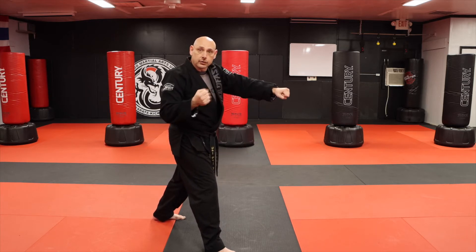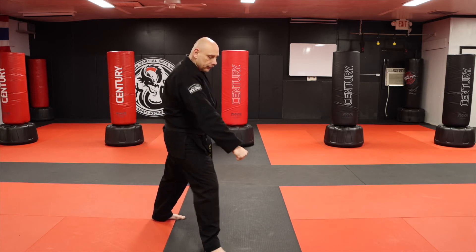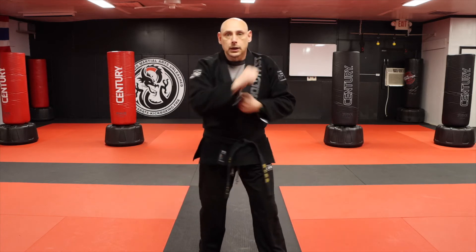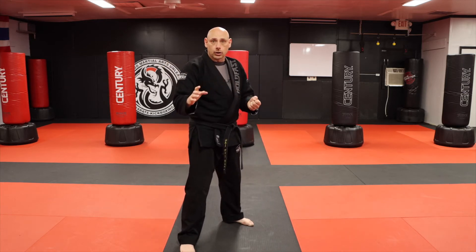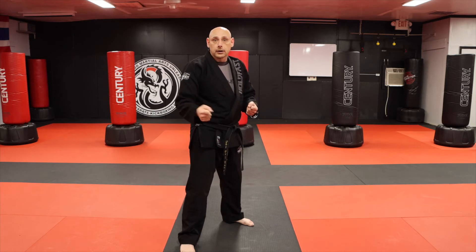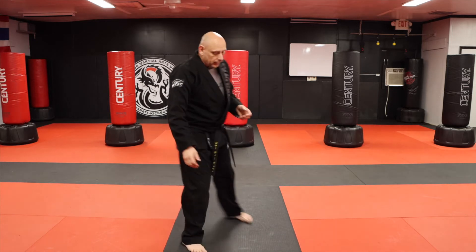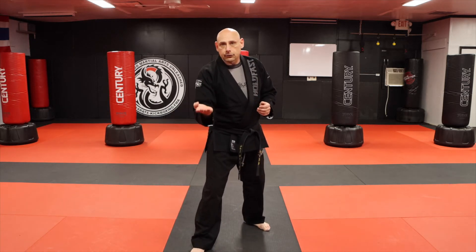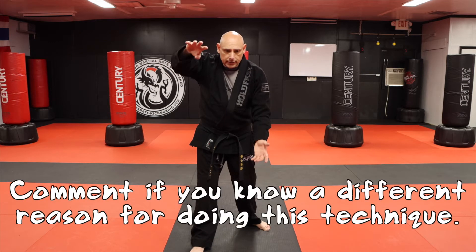I now have the ability to low block or middle block open-handed and then be able to shift into punches, versus like in Taikyoka Ichi — the very first kata — everything is closed-fisted the whole time, because it's the first time and we're not sure if the student can open and close their hand fast enough. Now we're saying they can. I'm also doing a spear hand strike — that's one of the key points here.